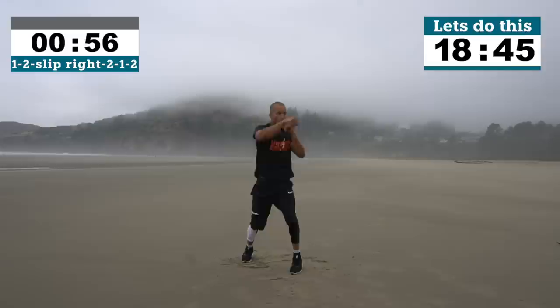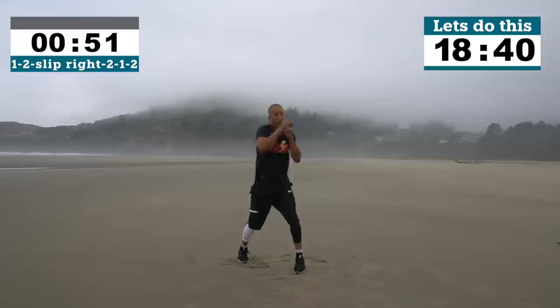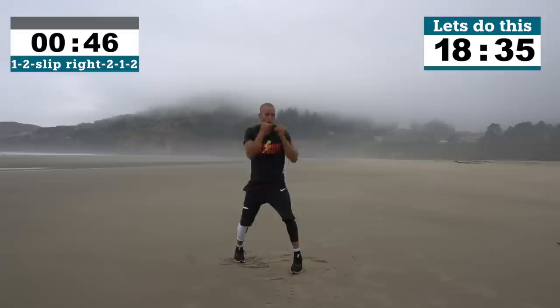Let's go: 1-2, slip right, 2-1-2. We added a 1-2 guys — it's now 1-2 slip right 2-1-2. Come on, one minute intense. Get that right hand straight down the pipe. Get that jab all the way out there.